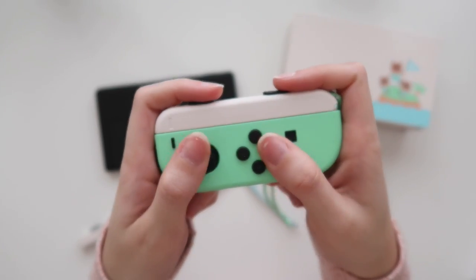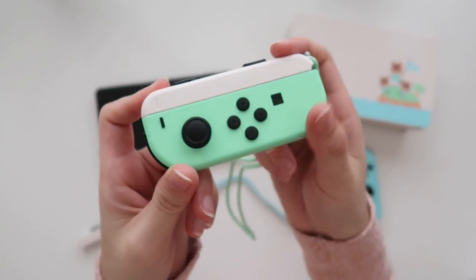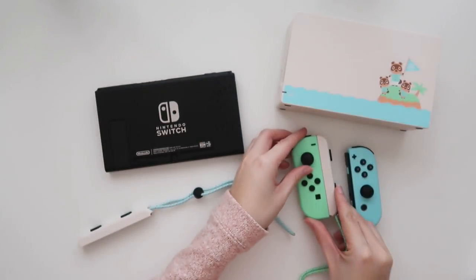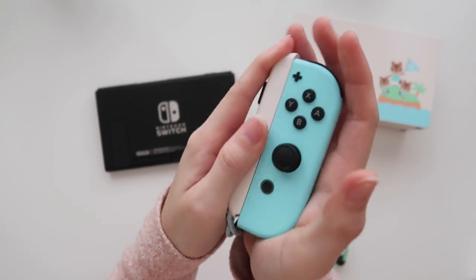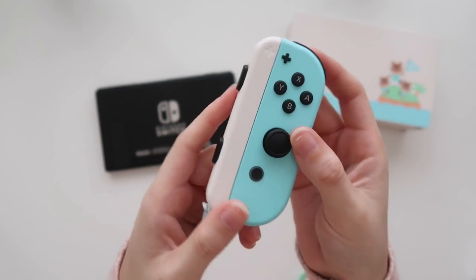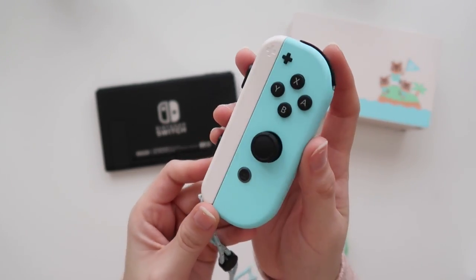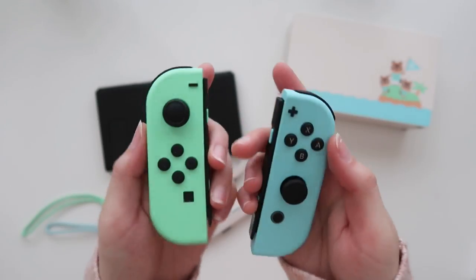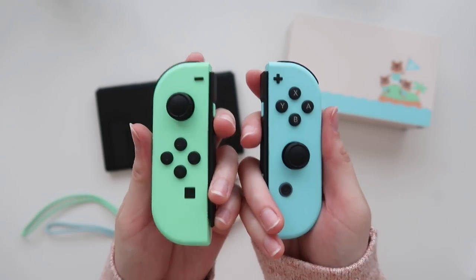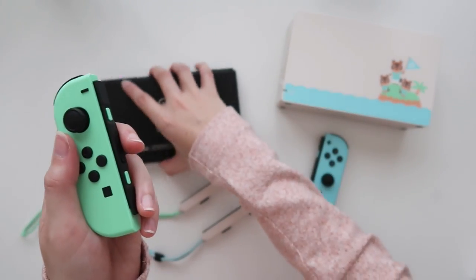So if I want to invite someone to my island locally, I can play like that. Let me attach this one as well — oh nice! I like how this is continuous, it looks really nice. And if I want to disconnect it, I press this button. So I want to take the two Joy-Cons and connect them to the Switch to see how that looks.